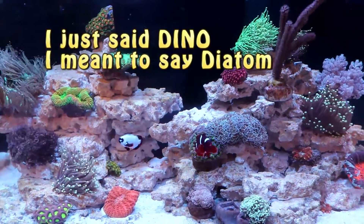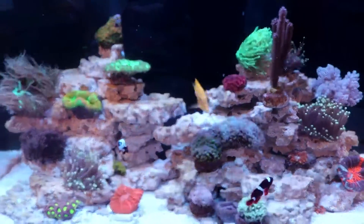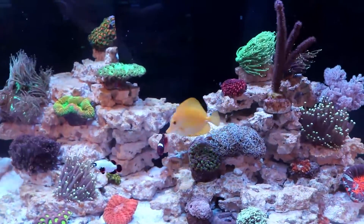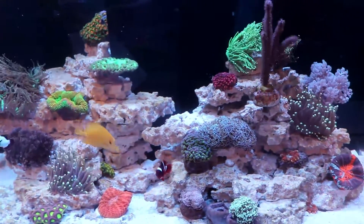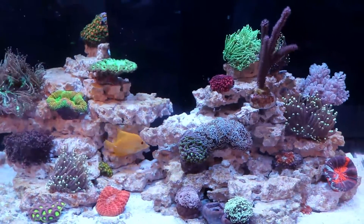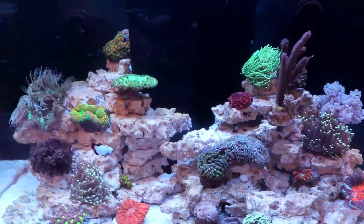I think every single reef tank I've ever started has had a diatom bloom in the beginning. Usually you clear that up and you're off to the races. Sorry — I kept saying 'dino,' but diatom and dino are different things. They're common and they sound similar, but if I said dino in the video, go back and correct it. Diatom.